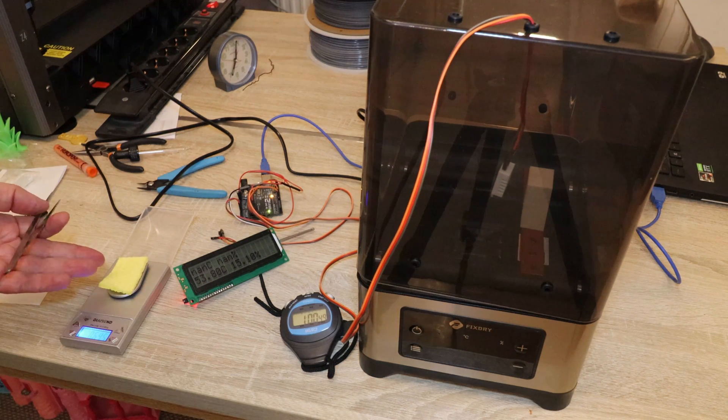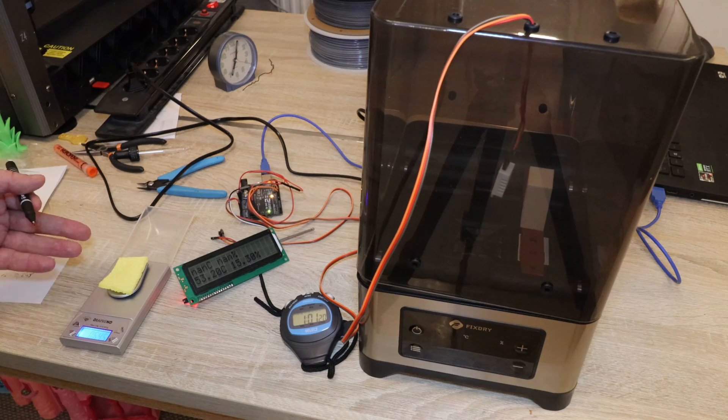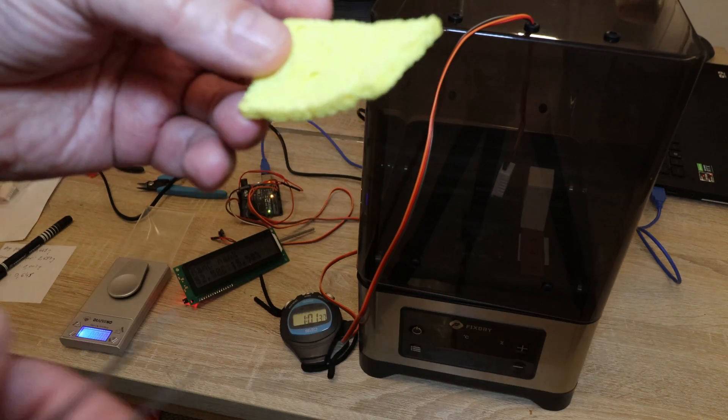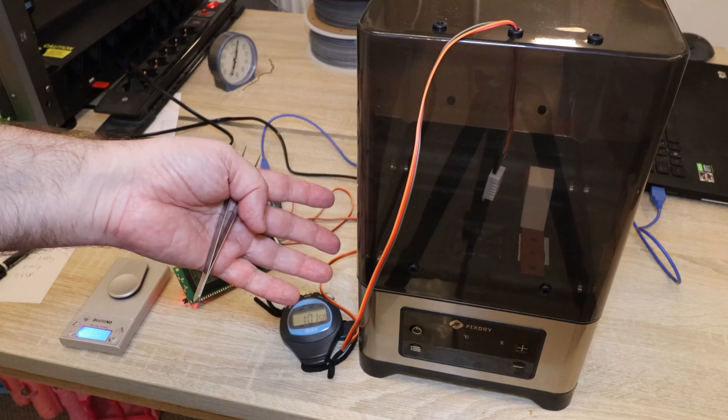At the one-hour mark, notice how warped the sponge is — this is because it received much stronger drying from the left side, confirming uneven heating. After turning off the dryer the fan continues for about one minute as overheating protection. The final weight was 0.645g — slightly lighter than the starting weight because the sponge already had some moisture before the test. Completely dry.